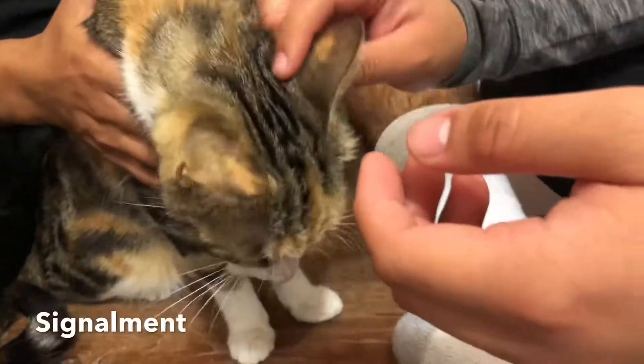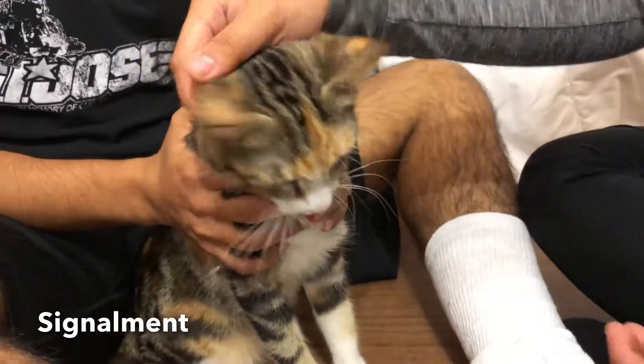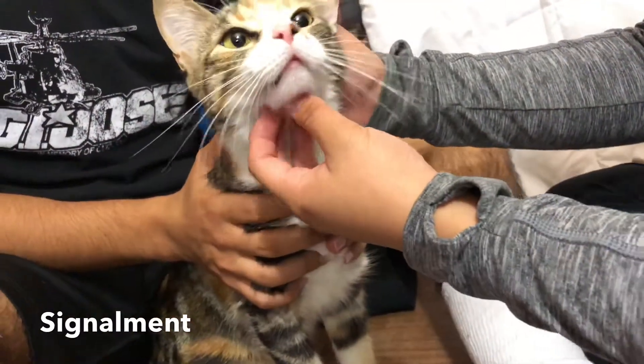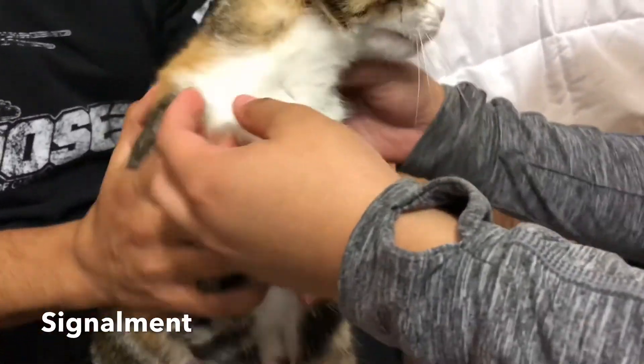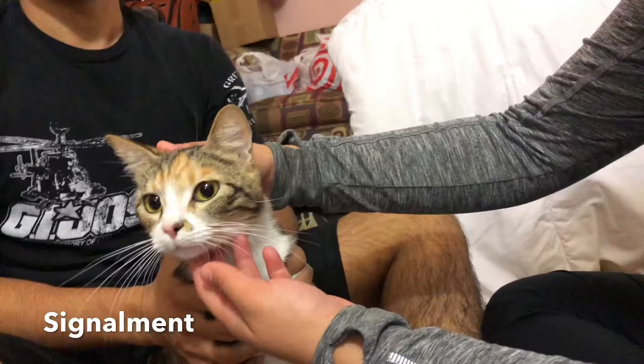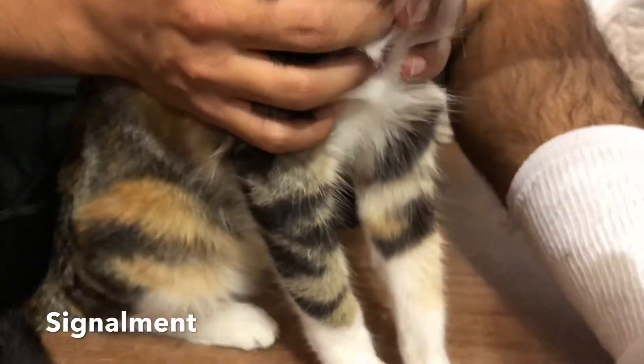Today we will be performing a neurological examination on our patient here. This patient's name is Yukiko, also known as Yuki. She is a female, still intact. Her breed is an American shorthair mix. She is about a year and nine months of age, born in June 2016.